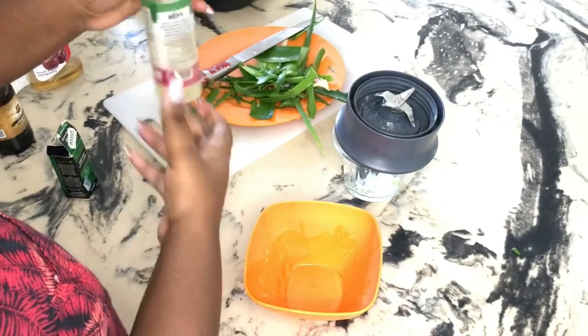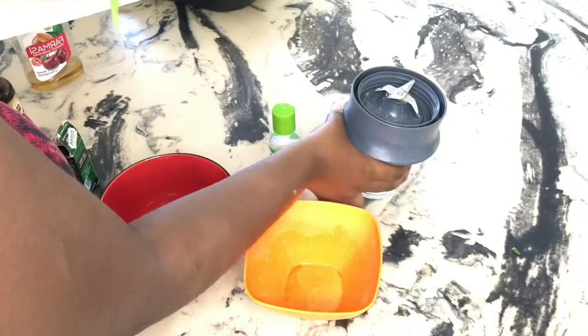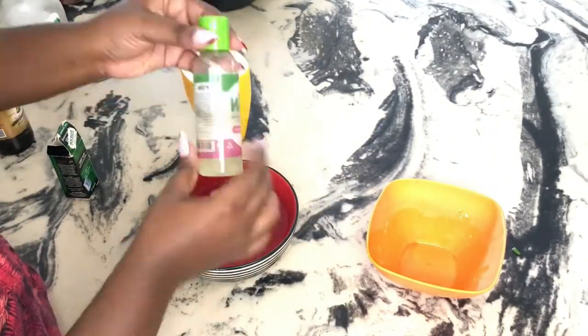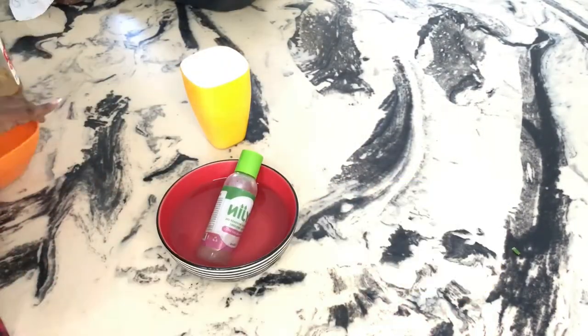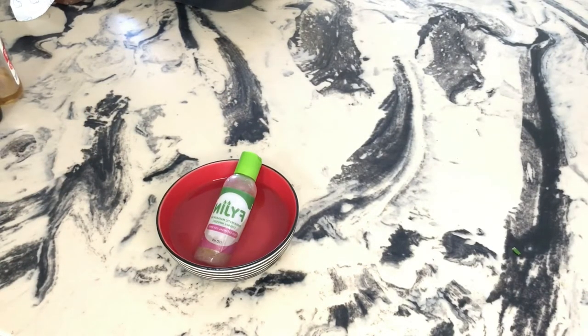Next I took a bowl and put hot water in it, then I put my mixture in there. I usually do this when I want to do a hot oil treatment. I keep shaking until I make sure my mixture is hot.